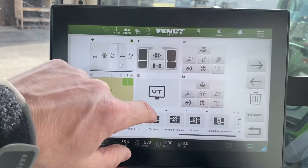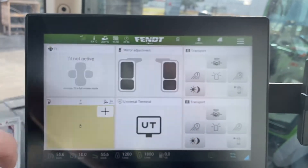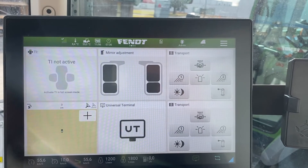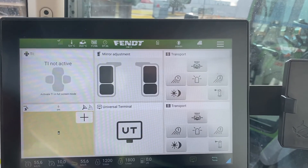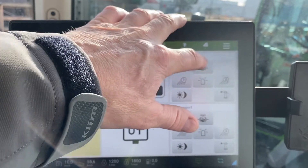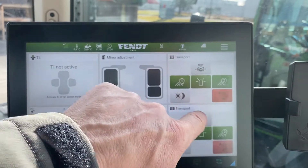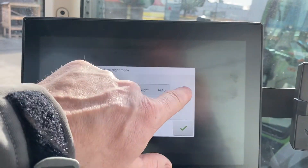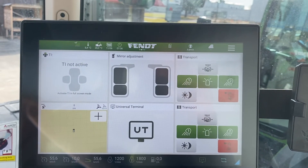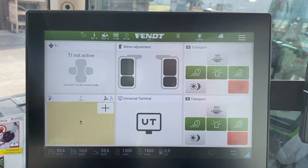If you press the transport one, we'll just drag that up and put it into place and then hit return. If you look at that screen, basically what it does is it's got everything set up so that if you're going to go transporting down the road you have everything you need right on that screen. You can test your trailer brakes, you can turn your beacon on, you can turn your lights on, you can lock your hydraulics, and you can change your screen day and night if it's nighttime and you don't want it glaring so brightly.